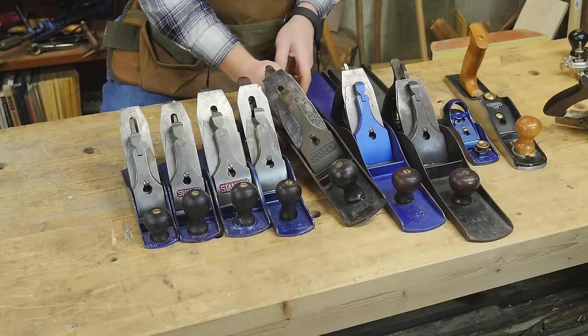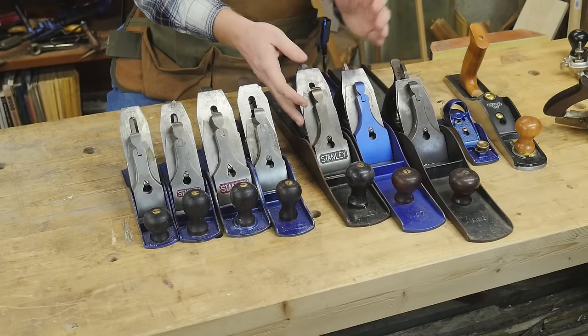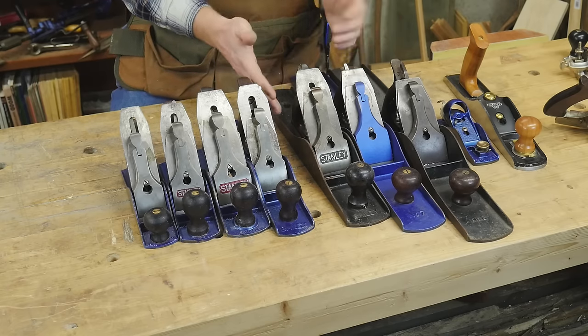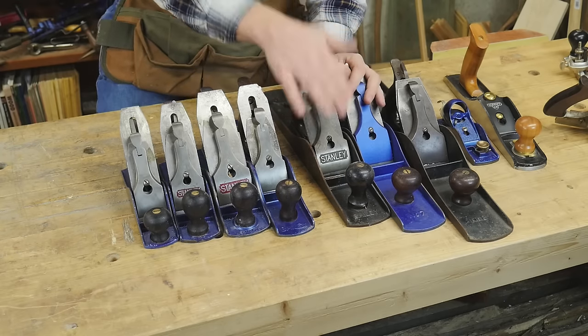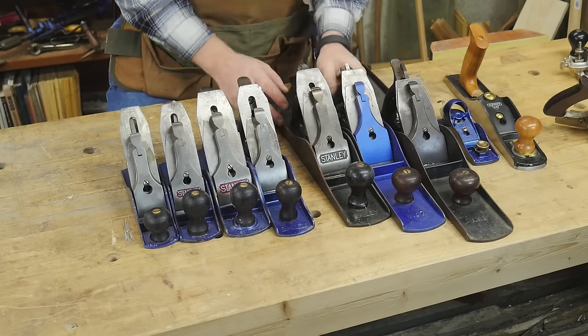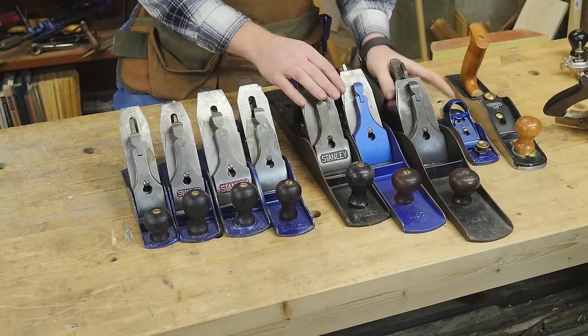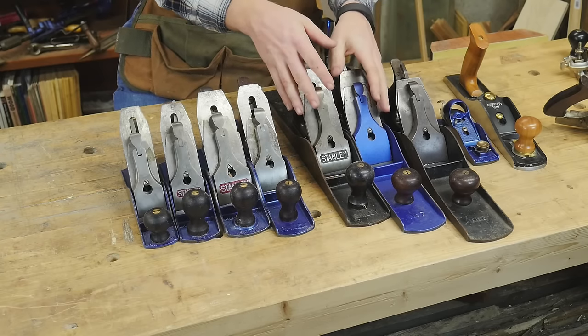Then you get into the 6 and the 7, which are the same width as the 4.5 but start getting longer. Personally, I don't have much use for the number 6 — if I want that, I'll just pull out the number 7, which is just a little bit longer with not much weight difference. Everyone's a little different though; a lot of people really like the number 6. The number 7 is just a longer version of the number 6, and the number 8 is even wider and longer than the 6 or 7.